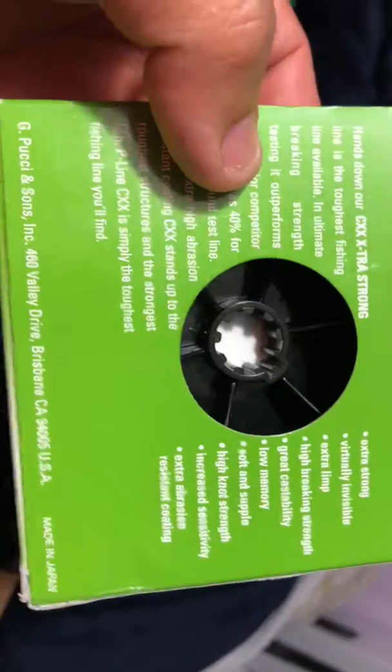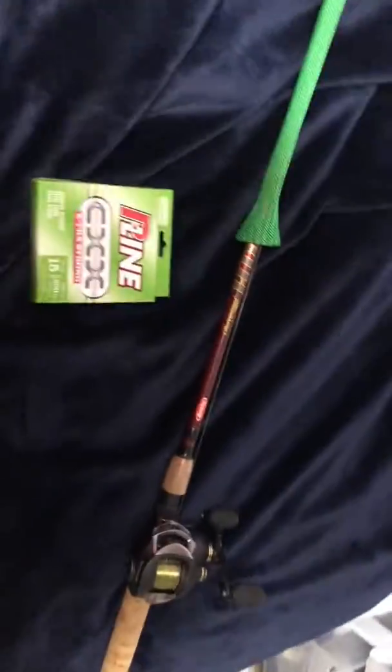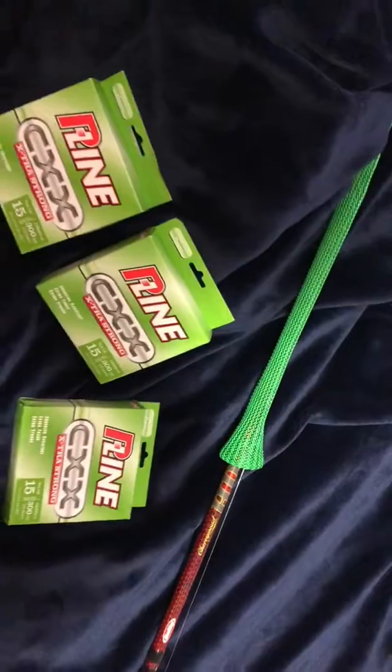It's soft and supple, high knot strength, and as you can see right there, it increases sensitivity and is extra abrasion resistant. So these are all the pros for it and I gotta say I like it. I wouldn't be saying that — I've got three spools of this, all 15 pound.